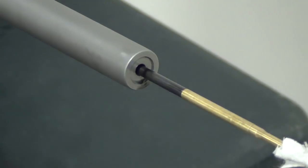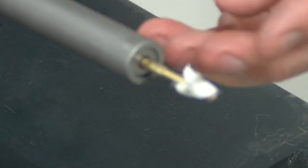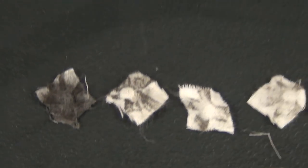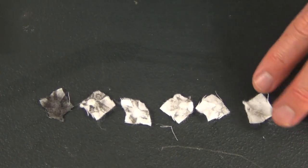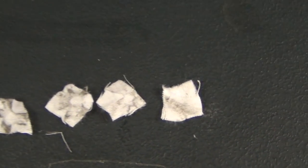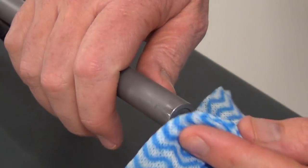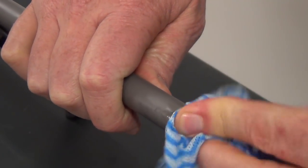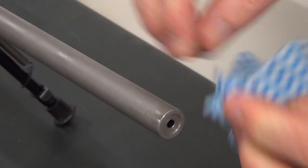We just repeat the process until the patch comes out clean. As you can see, I've used six patches and the last one has taken out the last bit of carbon in the barrel. At the end of the muzzle I always just give it a wipe going clockwise then anti-clockwise, and as you can see it just removes the last bit of carbon.